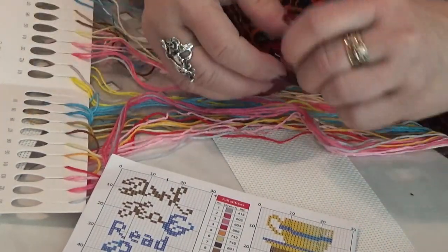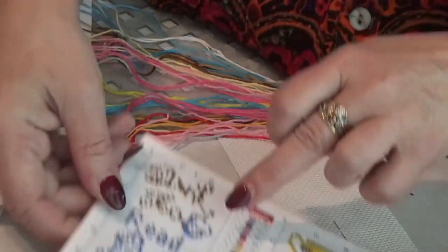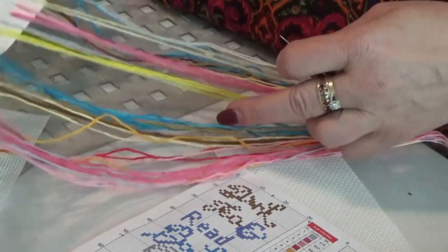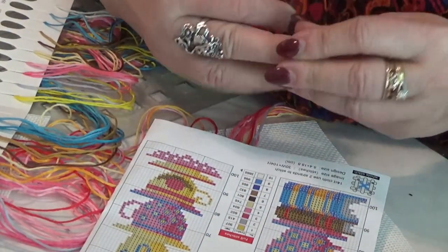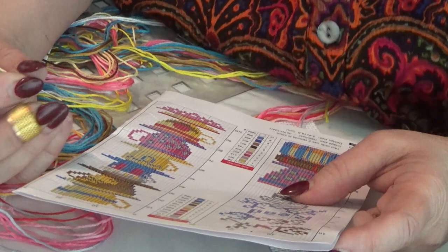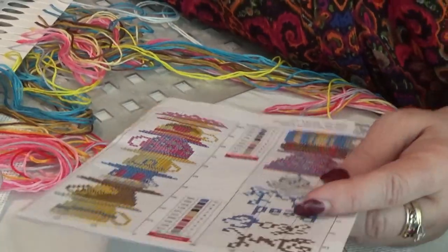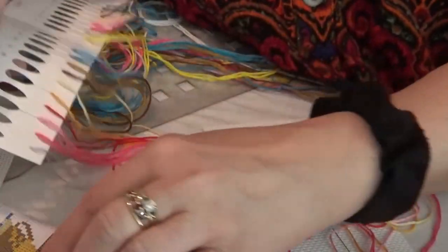Now I'm going to figure out what thread that is — it is a gray. I think it's number two. Number two on here is a pink, and that's not right — it should be a gray. It's number one — 415 is the DMC color number. I pulled the number one off the palette. It gives the DMC color number on the edge here, so I'm going to write that on the top of the palette as well.